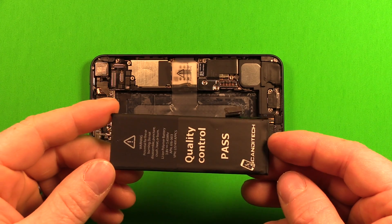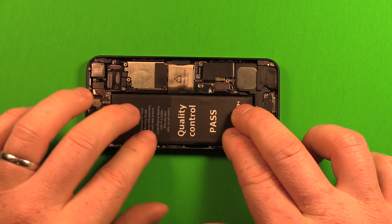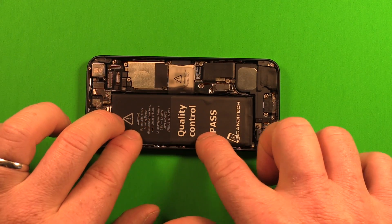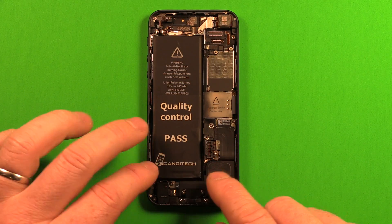To reinstall the new battery, grab it and set it right down in the phone. It should fit nicely with a little room all the way around. Don't crowd the logic board too much — it just sets in there nicely. Press it down well. We'll wait to connect it for now.